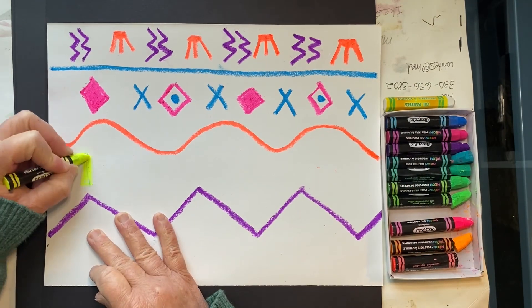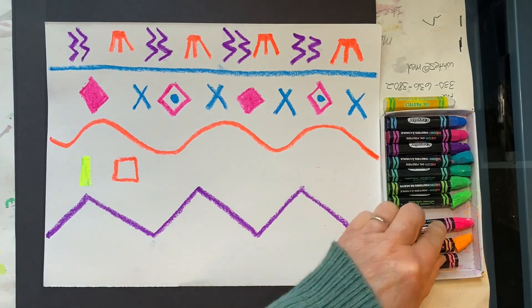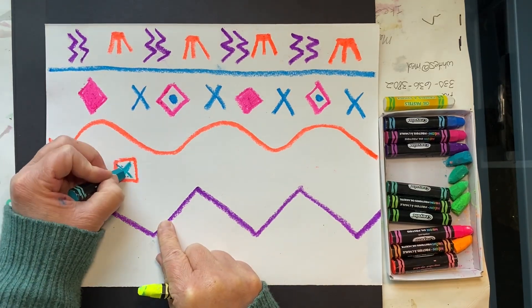For my third row of patterns, I'm going to do a yellow rectangle and then an orange square with an X inside.